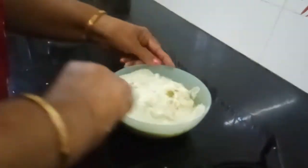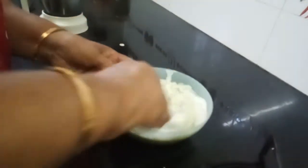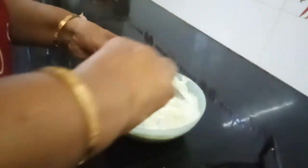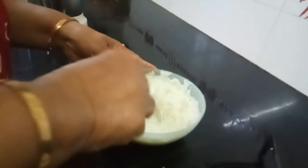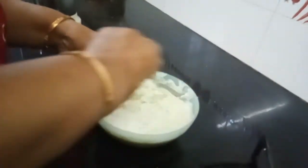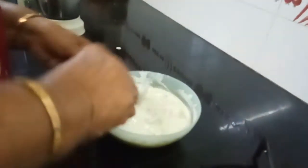Now give it a thorough mix. I have added salt and a very little pinch of sugar, and now I have to give a nice tadka for this.